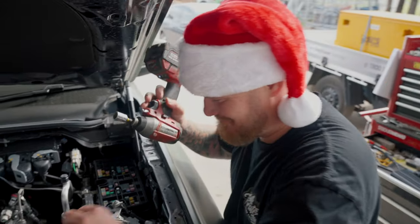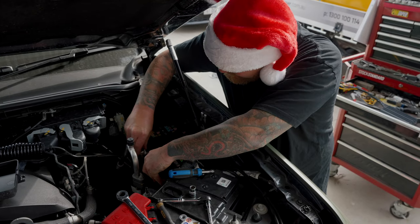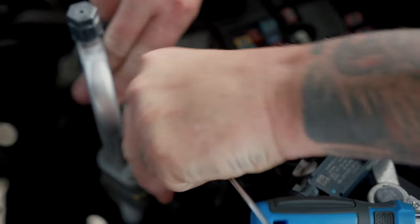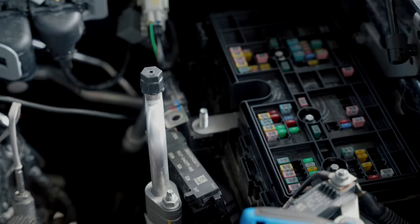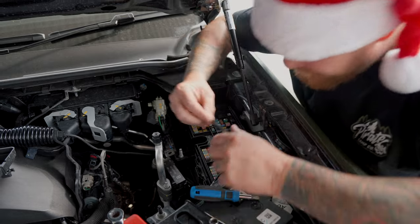There are some extra clips in here that are quite painful that we've got to get up to get these bits off. If you look down on this one you'll see there's a clip just inside here, so you've got to pop that clip off on this end and then you can pull this off out of the way. On this one it's the same — there's another one just here, peel that one back and pop that one off as well.